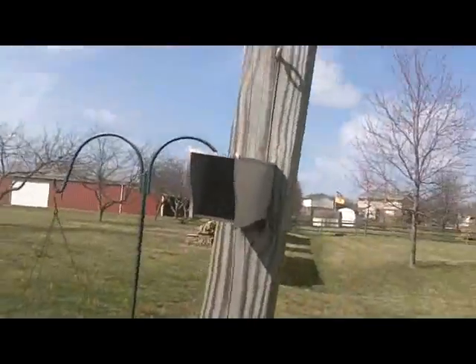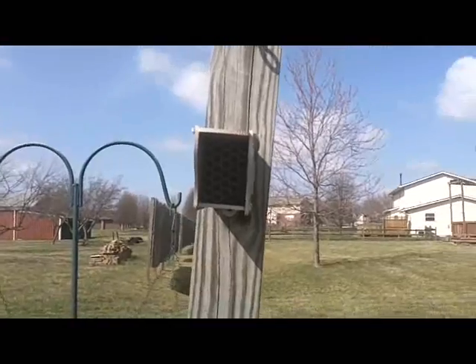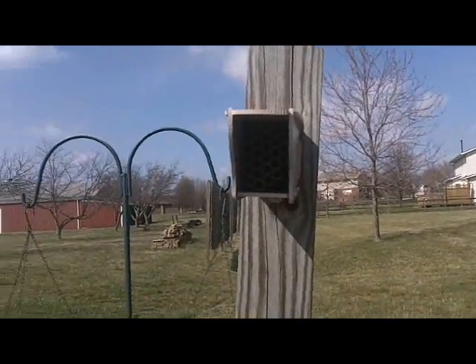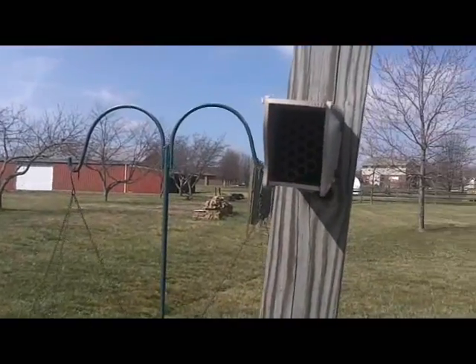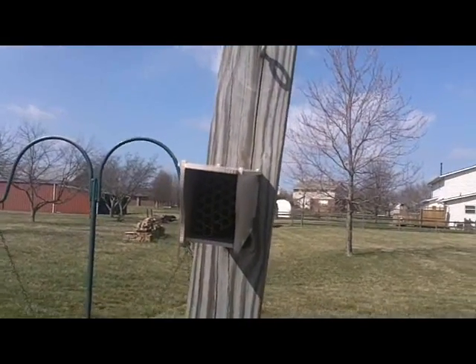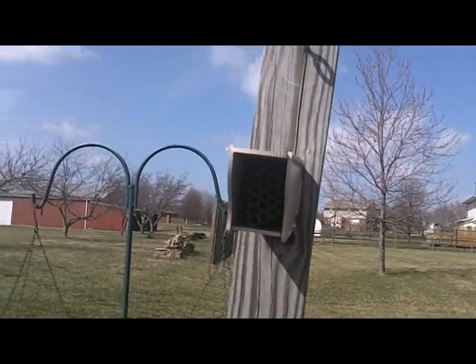I'm going to take a minute to pull this camera off the tripod and give you a better view. As you can see, the tubes are in place and it's all set to go. All we have to do now is wait for the bees to come out in the spring — the bee house is ready for them.